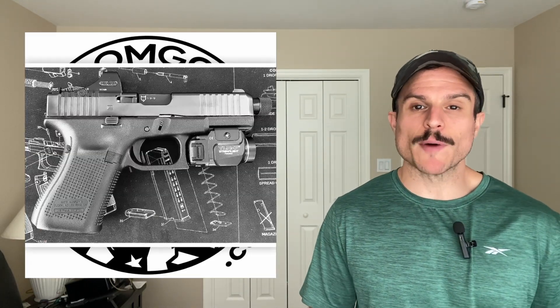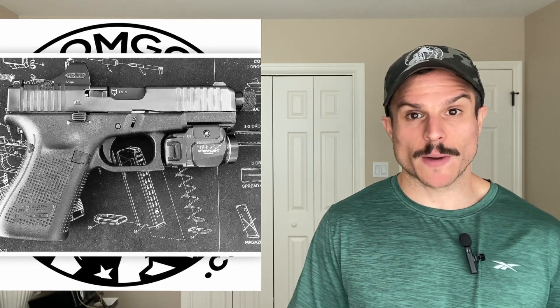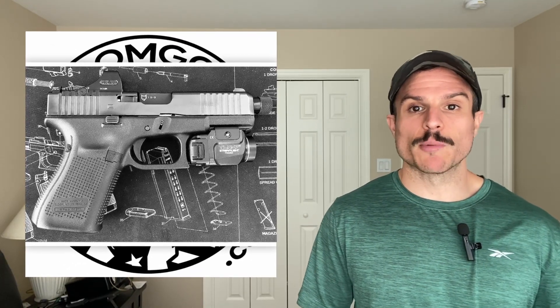Hey everyone, today we're going to cover the best Holosun optics for your Glock MOS model. I'm only talking about the full-size MOS models — not the slim Glock 43 or Glock 48. This is for the full-size, double-stack Glock MOS models.